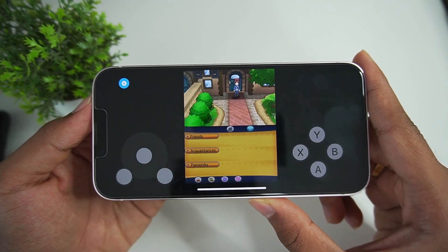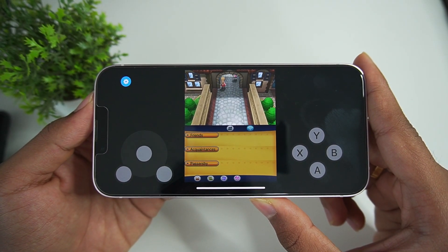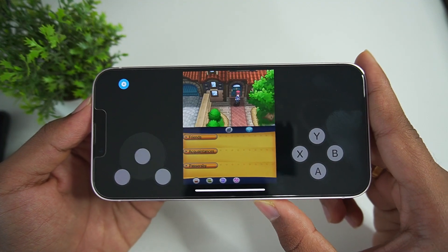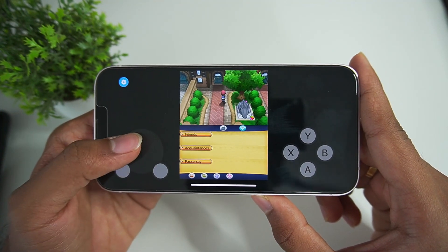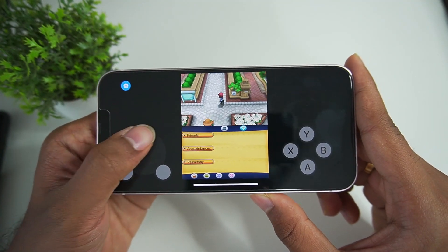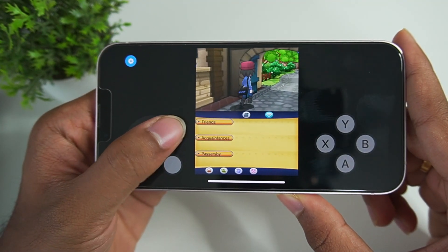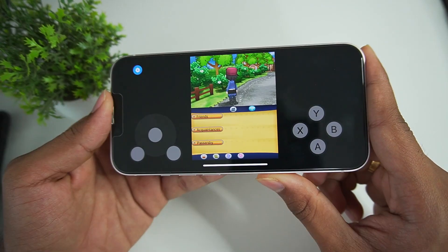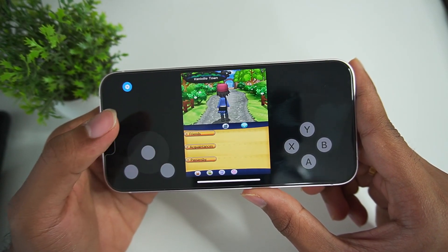The cutscene is over. Let's try moving around to find out if there are any lags. I think the game is running at around 20 to 30 fps because it's not completely smooth — it's a little slow. But there you have it: Nintendo 3DS emulation on iOS devices. There is some sort of delay and the game isn't full speed right now, but hopefully it gets fixed in future updates.